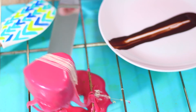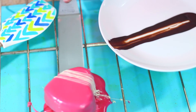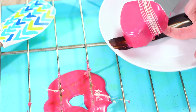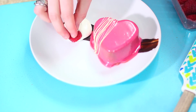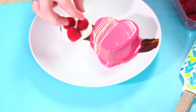Taking an offset spatula, pick up your cake and drag it along the cooling rack to remove any excess glaze, then place it onto your plate. To finish off the plate, add some whipped cream and a few raspberries for extra color — plus, who doesn't love raspberries?